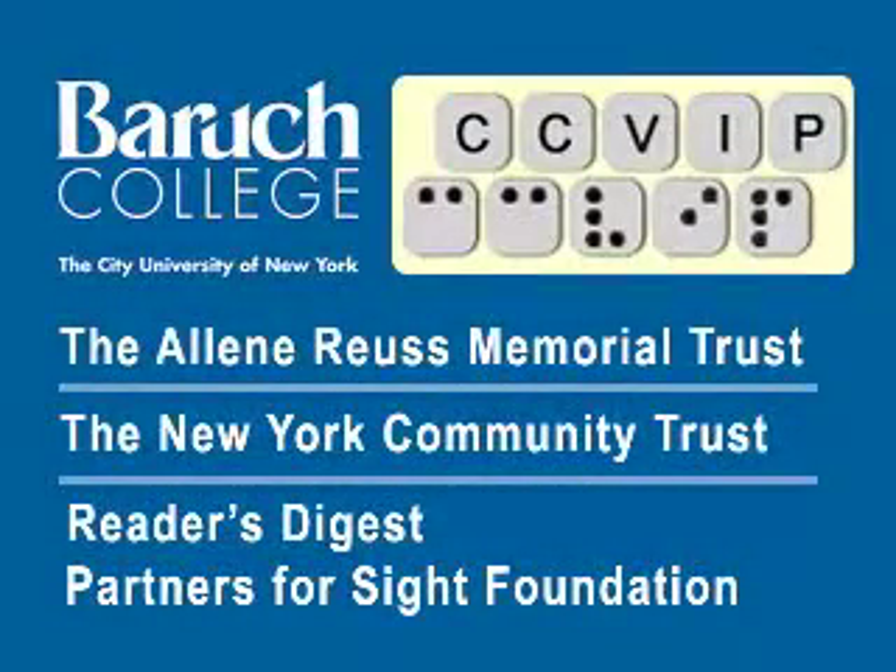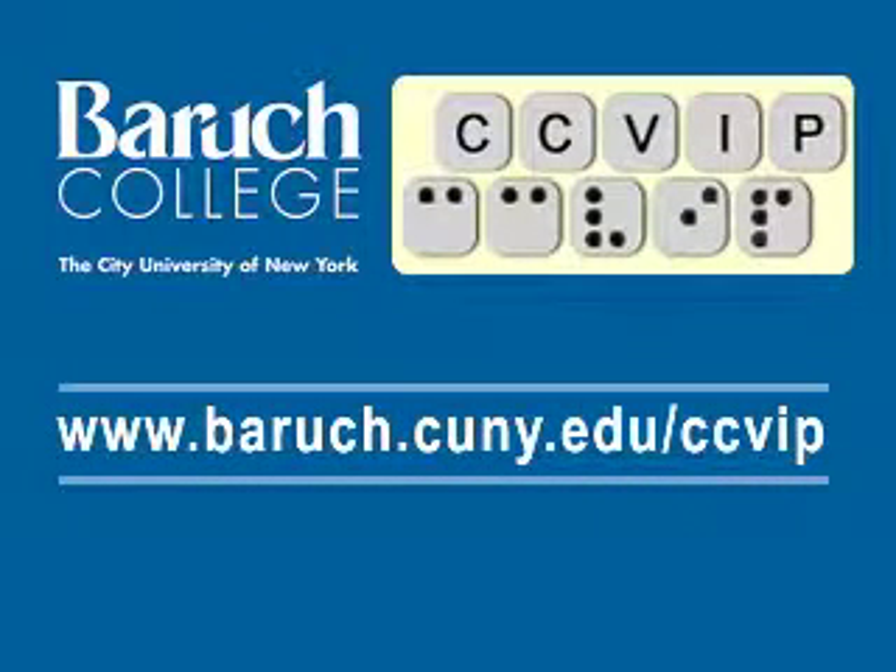The CCVIP demos are funded in part by the Aileen Royce Memorial Trust, New York Community Trust, and Reader's Digest Partners for Sight Foundation. Visit us at www.baruch.cuny.edu/ccvip.